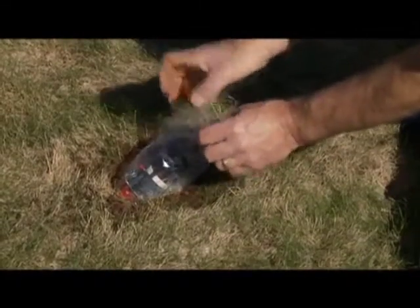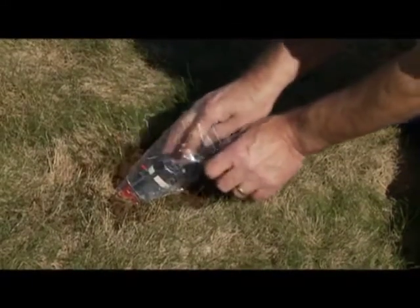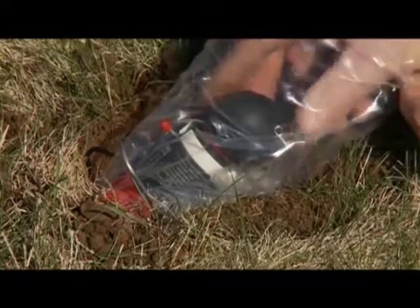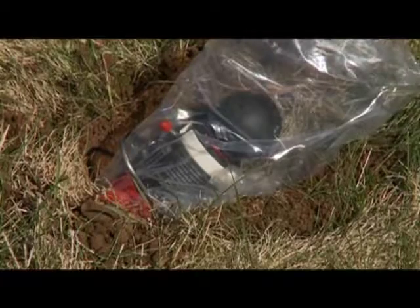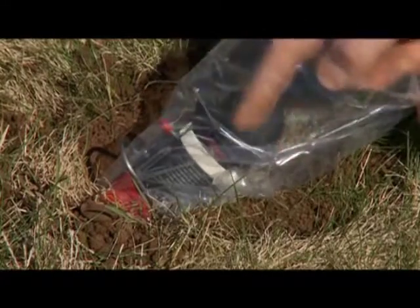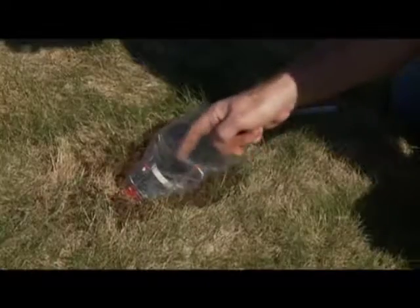Now, just open the top of the bag and do two important things, in this order only. One, turn the trigger safety to the fire position by simply turning the ring. And two, gently turn the hammer safety counter-clockwise until it stops.